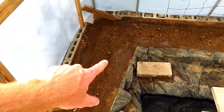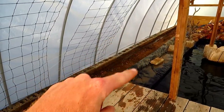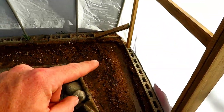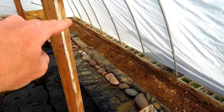Next we got our vegetables planted — we have butter crunch lettuce, some tiger melons there where the trellises are, strawberries, and we also have some spinach on this side, strawberries again, and some more spinach there at the end.